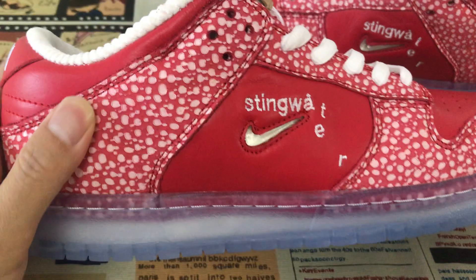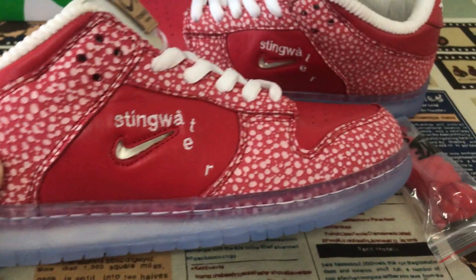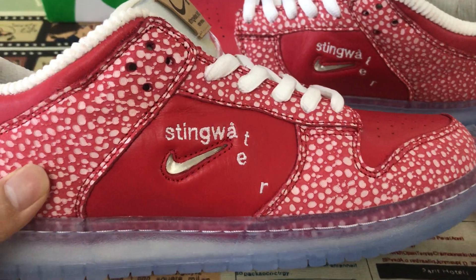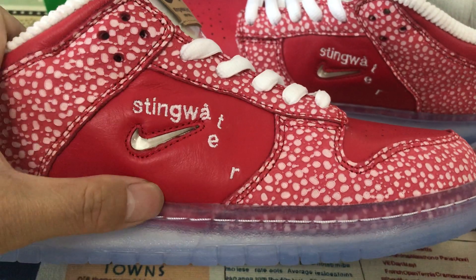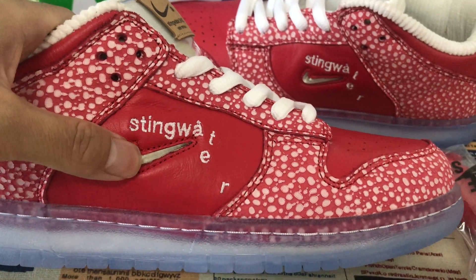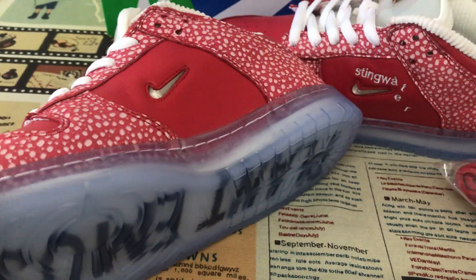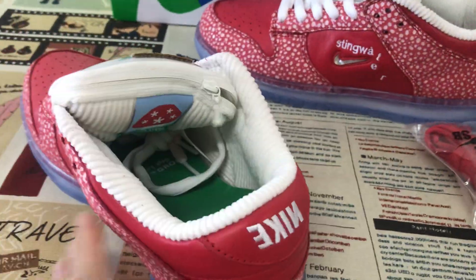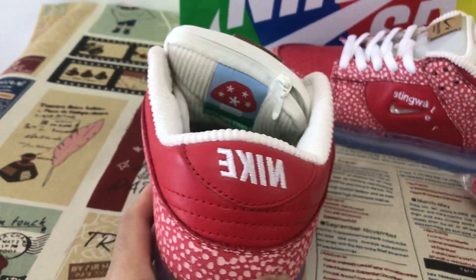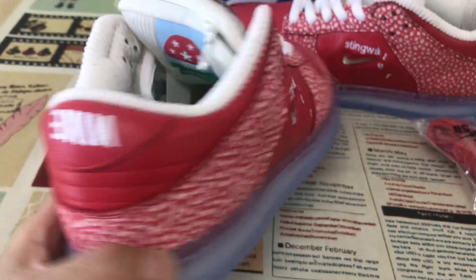That's just like the elephant design. And also have the Stingwater embroidery station here, with the clear Nike Swoosh logo. And on the outside, the back tab with the Nike logo embroidery station.